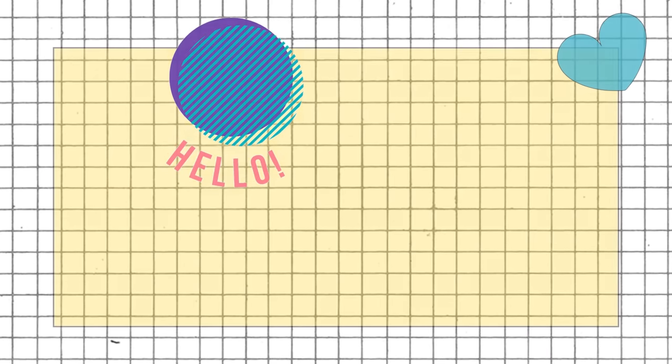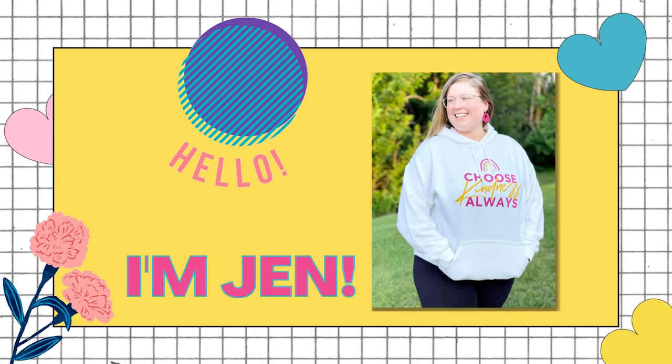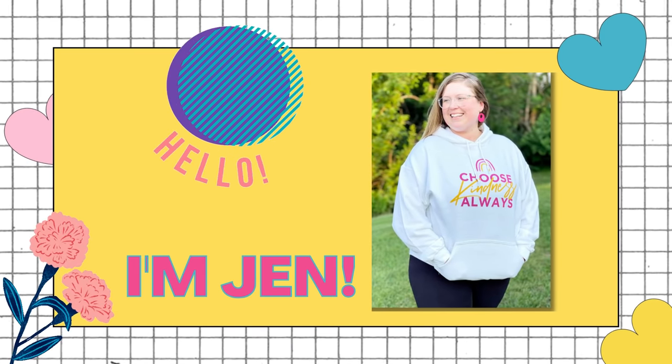Today I'm in my pantry. We are going to make a meal plan for the week based off of what I have in my pantry and freezer, and for the remainder of groceries I'm going to take you with me to Aldi and share a grocery haul. Hey guys, it's Jen. Welcome back to my channel and welcome back to another video.